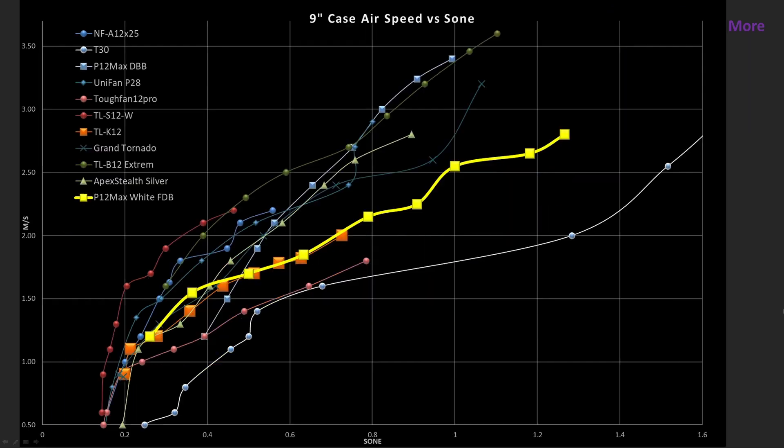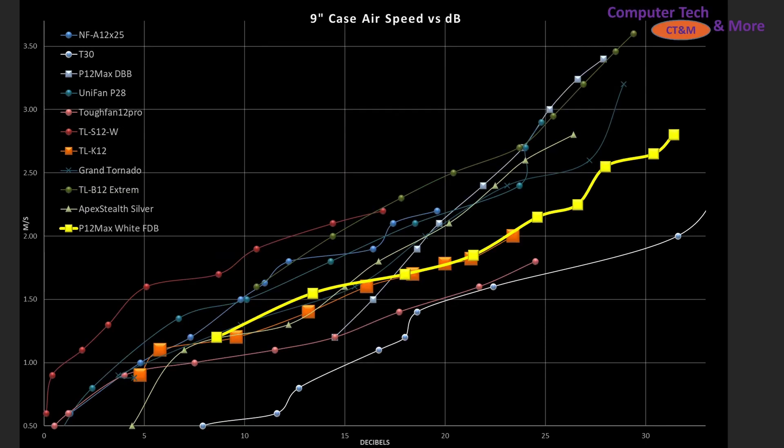This weekend I have three videos in sequence: the P14 Max, the P12 Max, and a Sone versus Decibels video. I'm considering changing the way I do analysis going forward. I have a bunch of old pre-recorded, not yet edited videos — they'll stay in whatever format they're currently in. But going forward, newer videos will be in either Decibels or Sone, whichever one you prefer.